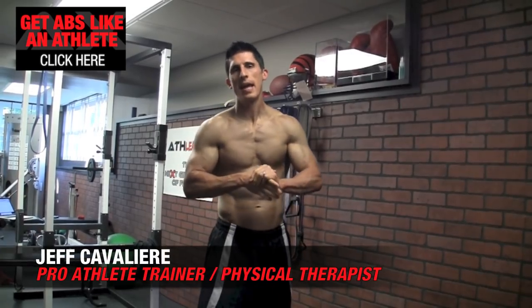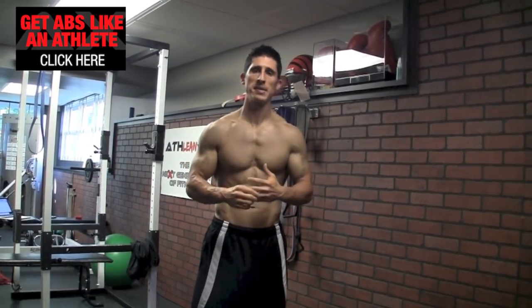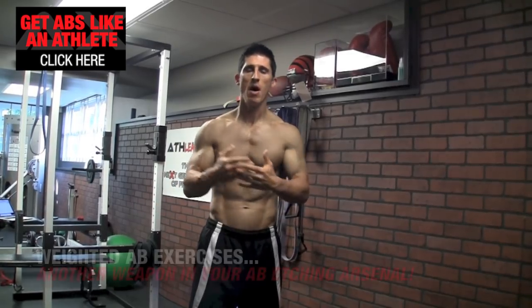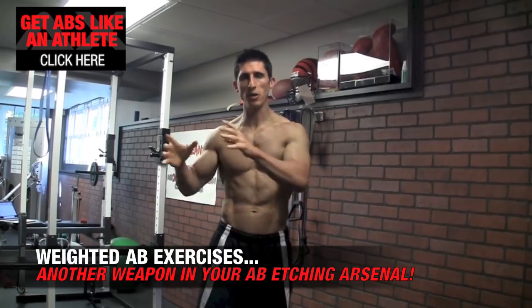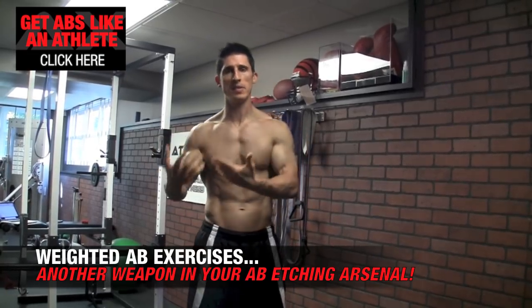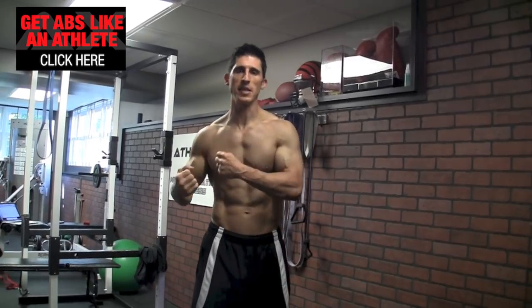What's up guys, Jeff Cavaliere, ATHLEANX.com. This is an ATHLEAN EXPRESS video following up on the concept we introduced last video about weighted ab work and whether or not it was something you should pursue. I told you how it had an impact on the visibility of a six pack, especially if you're somebody that's already lean but not really seeing your abs.